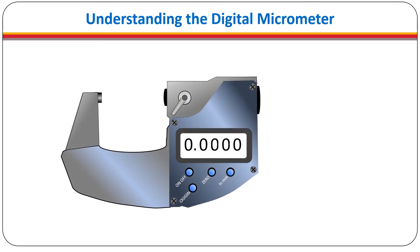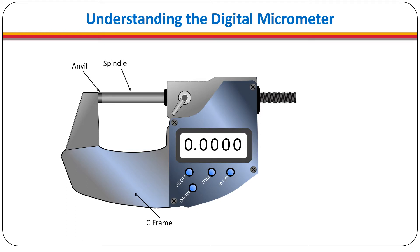The digital micrometer has a sturdy C-frame to make it rigid. This is important to ensure accurate measurements. The C-frame houses the anvil and guides the spindle. The back end of the spindle is machined with a very fine thread. This in turn is covered by the barrel, on which is printed the main scale.